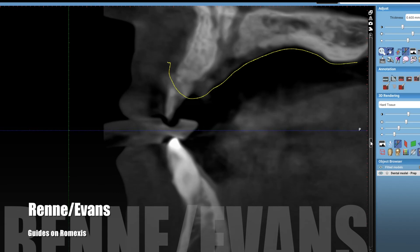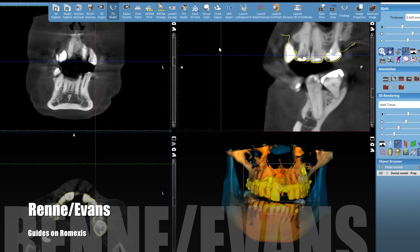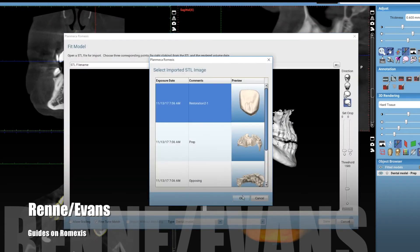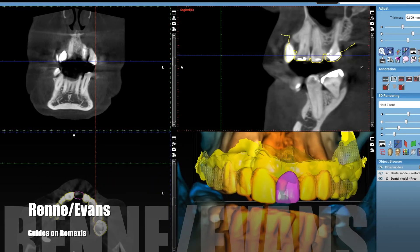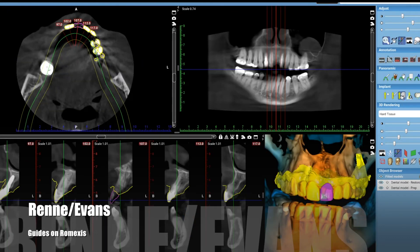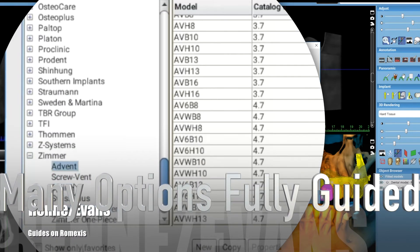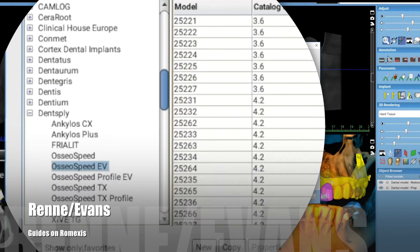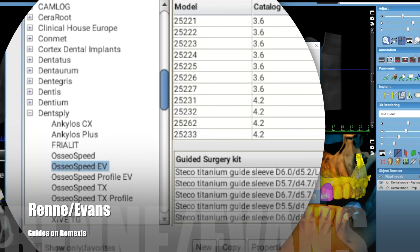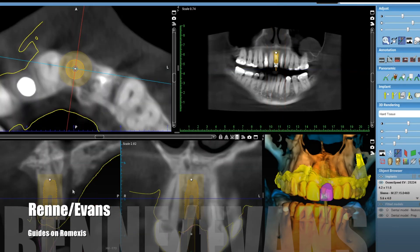Now we're going to bring in that number nine that we designed in PlanCat Easy and it's going to place it right where you designed it. Now we have all the information we need to plan this case from an angulation, location, and depth standpoint. With Romexis you have a huge number of options for fully guided implant cases, especially now with the Stecco sleeve integration. Here I'm going to do a DentsplySirona OsseoSpeed EV 4.2 by 11 and use a Stecco sleeve for the fully guided workflow.